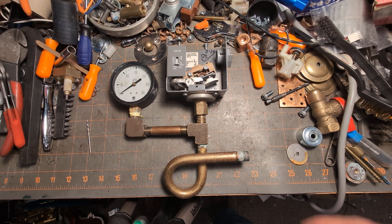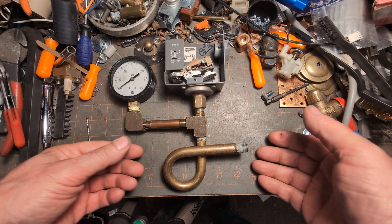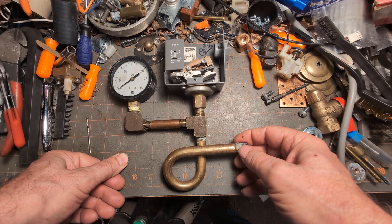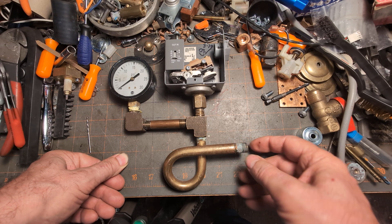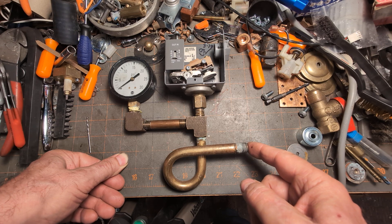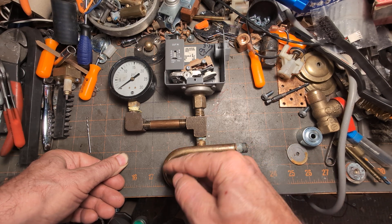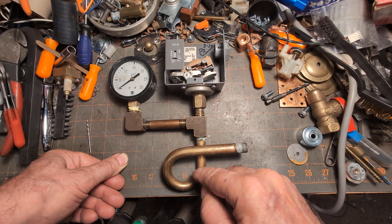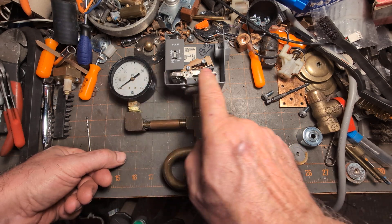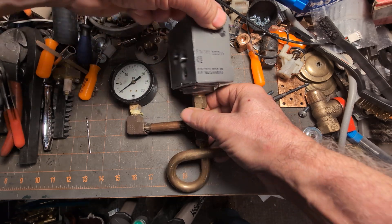Hey, welcome to my show. Today we're going to be talking about steam siphons, or pigtails. Obviously, due to the shape, the fitting should be brass. In this country it's a quarter inch national pipe thread on either end. This end is threaded into the block, and this portion captures water. When steam pressure applies, it pushes on the bit of water trapped here and compresses the air, which is then sensed by the pressure gauge or pressure controller.